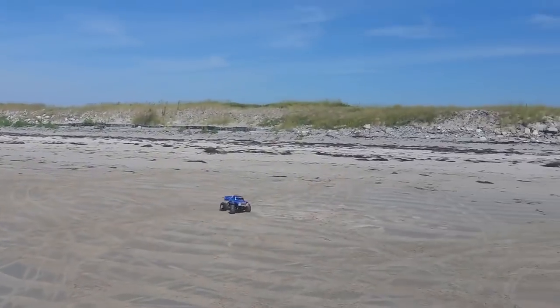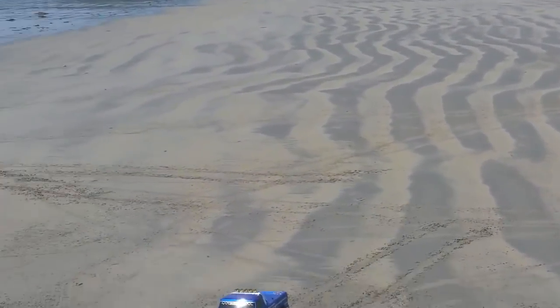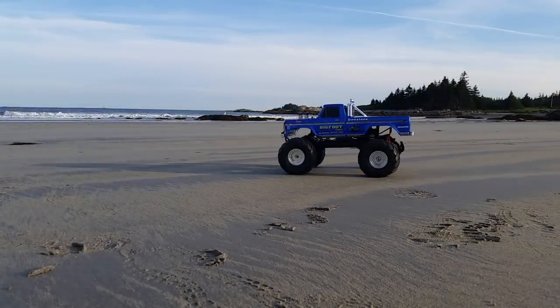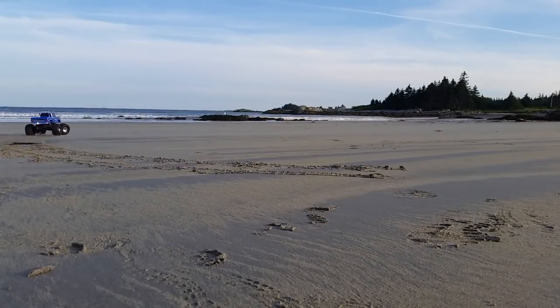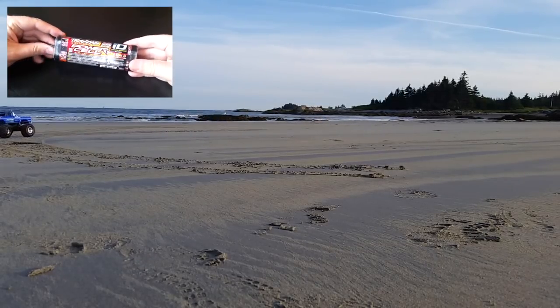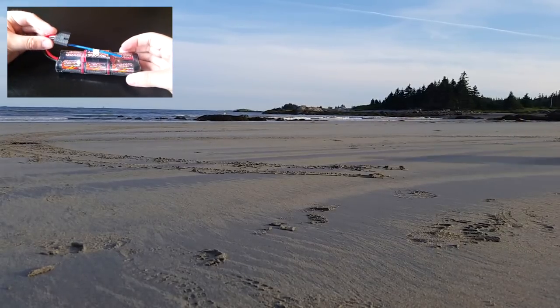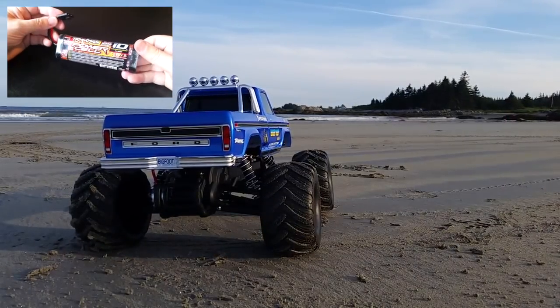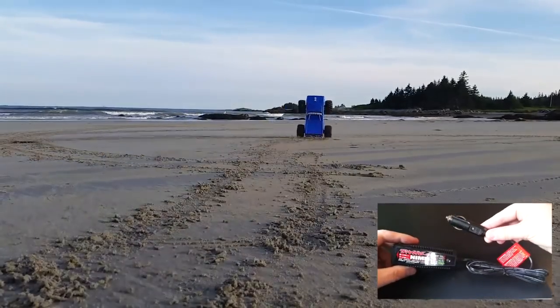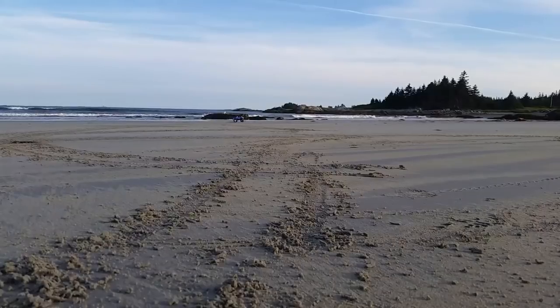I actually had a real blast driving this thing on the beach, and it probably got a good 12 to 15 minutes of running time on each and every battery charge — and I went over there quite a few times, believe me. The battery that comes included with Bigfoot is a Traxxas power cell made up of seven cells: an 8.4 volt NIMH 3,000 milliamp hour battery. You also get the 4 amp DC fast charger that plugs into the standard car cigarette lighter.